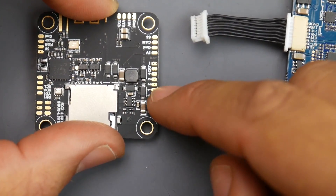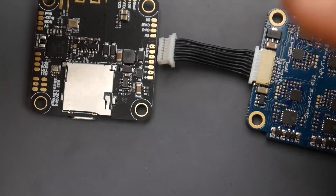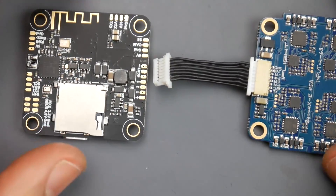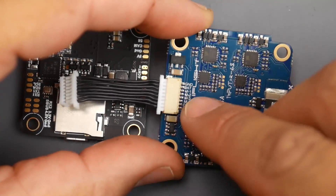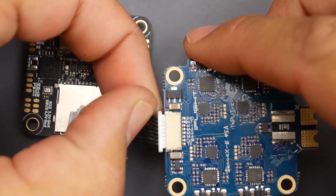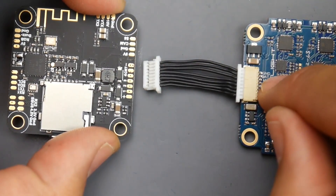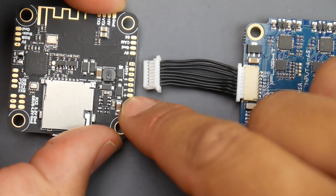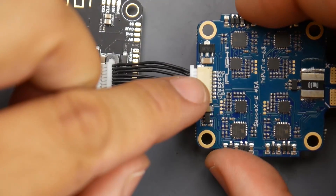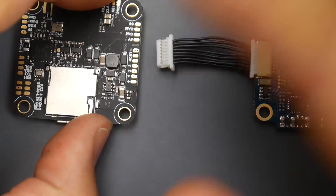Looking at the bottom of the flight controller, we see plus, motor pads 1, 2, 3, 4, CUR for current, and negative. The flight controller needs raw battery voltage to power up, so from your ESC find BAT or PLUS — battery voltage goes to the PLUS pad, and ground goes to the minus pad. Then motors 1, 2, 3, and 4 on the ESC solder directly to pads 1, 2, 3, and 4 on the flight controller.